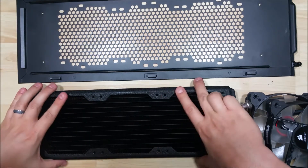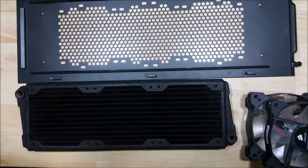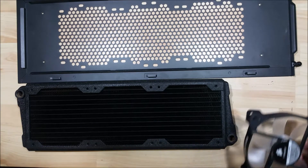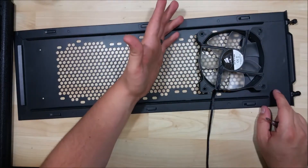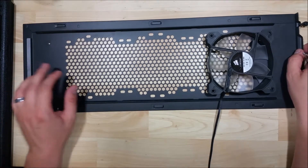We're looking to blow air in from the outside and through the radiator, so we're going to install it in that direction — fans on first, then the radiator on top, then use screws to tighten those in. You want to be careful to use the screws that came with the radiator. You don't want them too long or you could damage the fins on your radiator, poke a hole in it, and that is very, very bad.